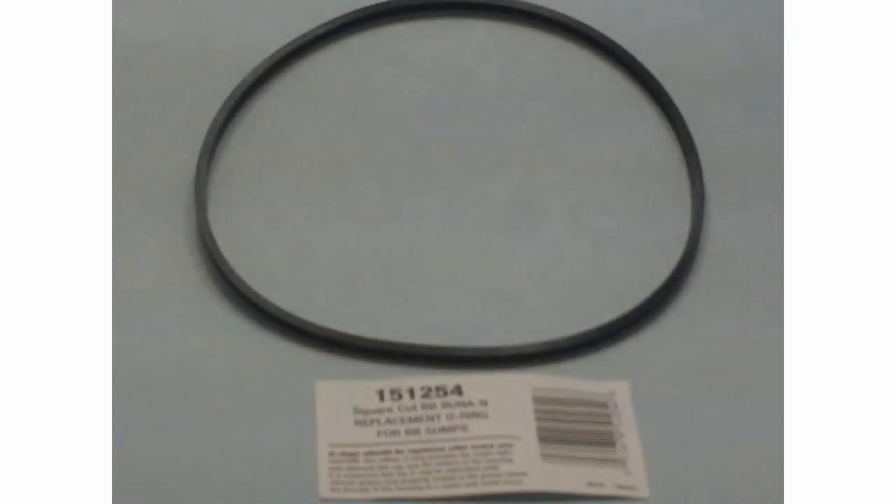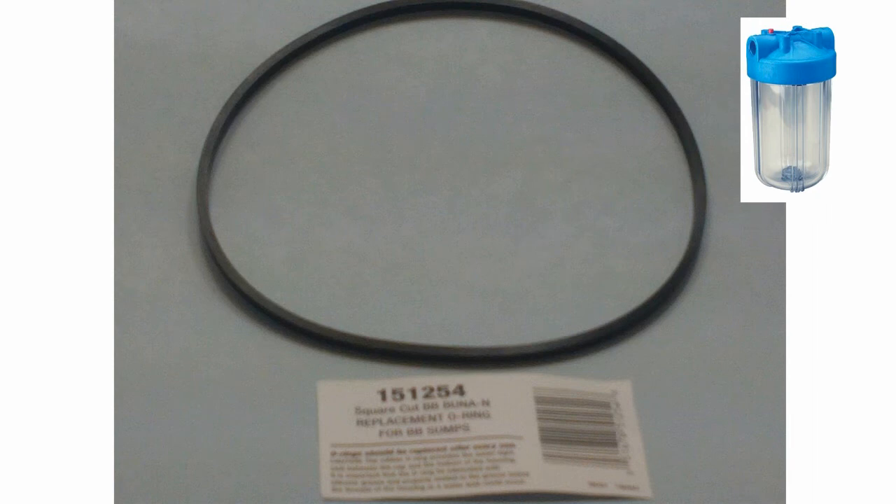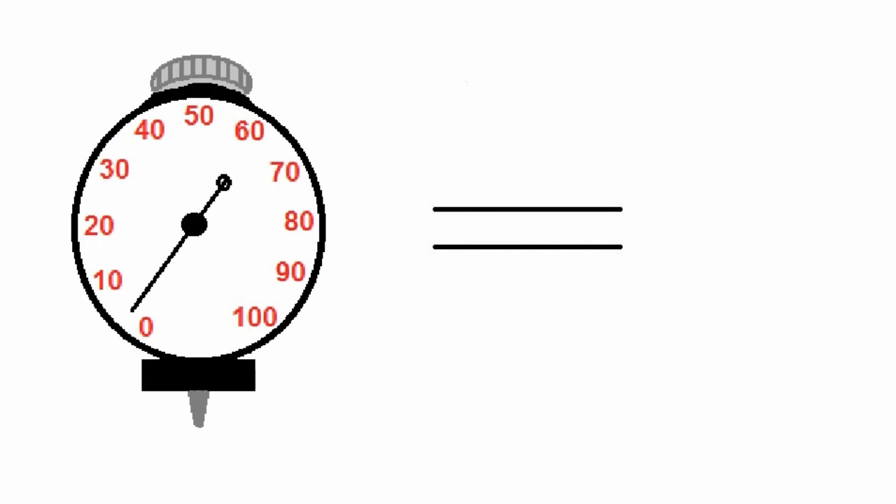The fourth O-ring is found under part number 151-254 and is used on all big clear and big white housings. This square cut big blue Buna N O-ring has a nominal ID of 5 and 7 sixteenths of an inch, with a cross sectional thickness of 0.12 of an inch, and a durometer reading of 70.